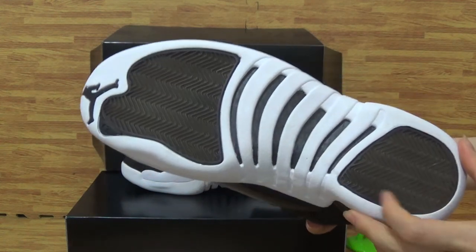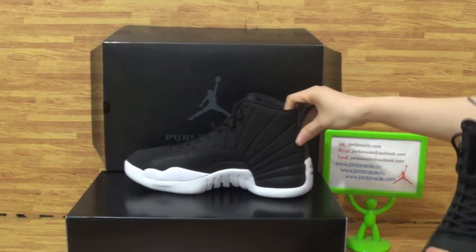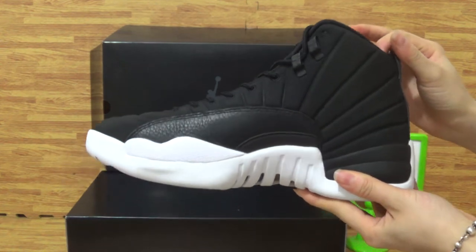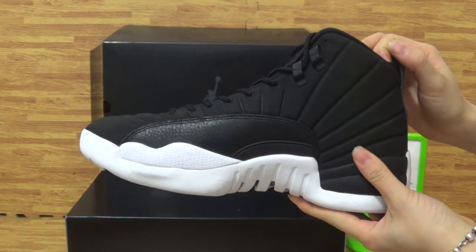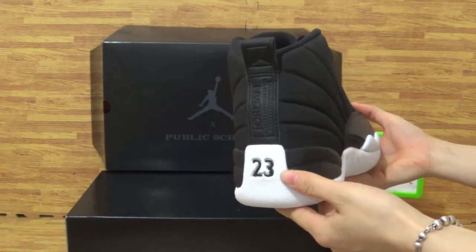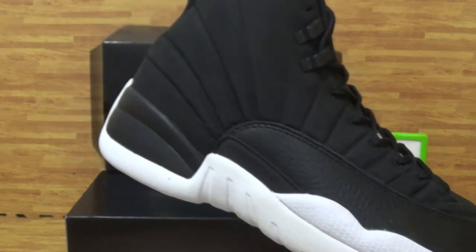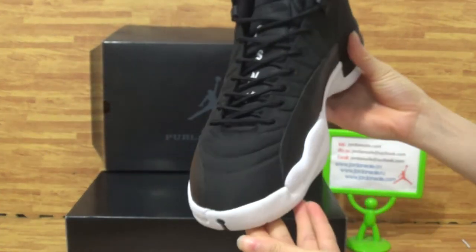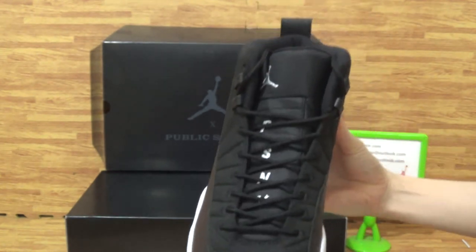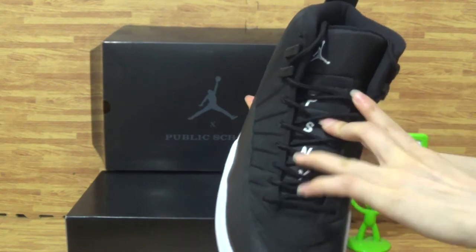It also shows information, also with 23. Come to the second one — on the second one you can also see it's very cool. The classic white and black color. The back and this side, the top as well. And on the tongue, PSNY letters.